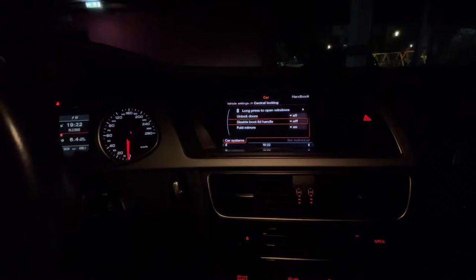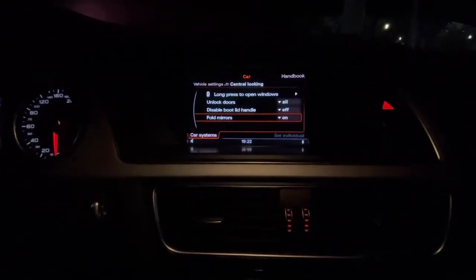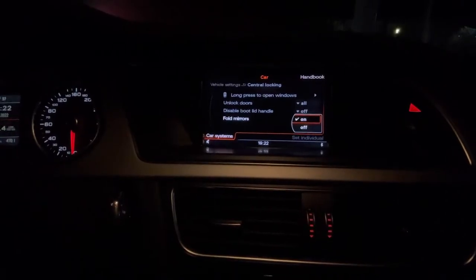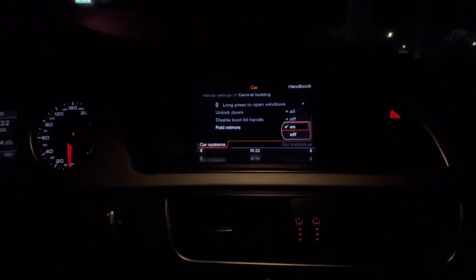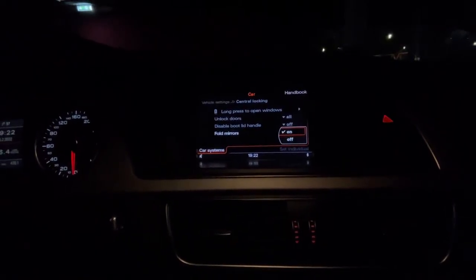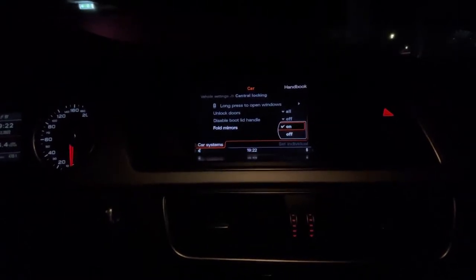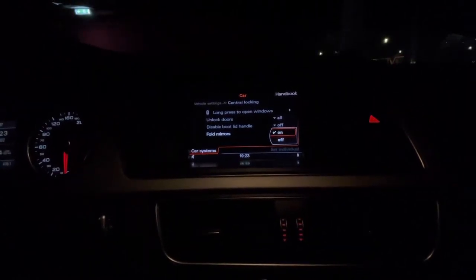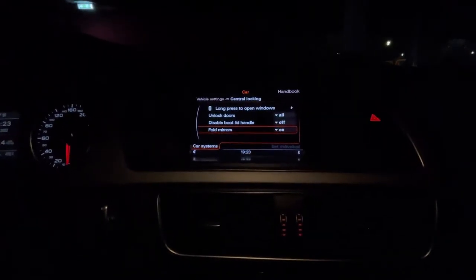When pressing the key, you have three functions. The last one is the fold mirrors option. If you press the middle button you can set it to on or off, so you can switch based on your preferences. Currently they are on, so each time you lock the car using the key the mirrors will fold and close, and whenever you turn on the engine the folding mirrors will open.